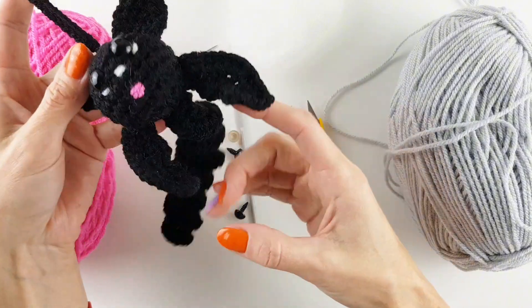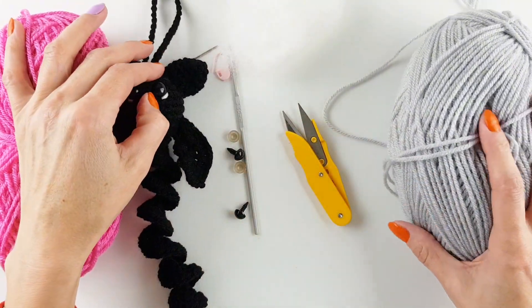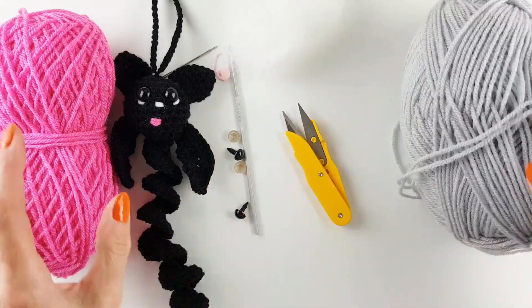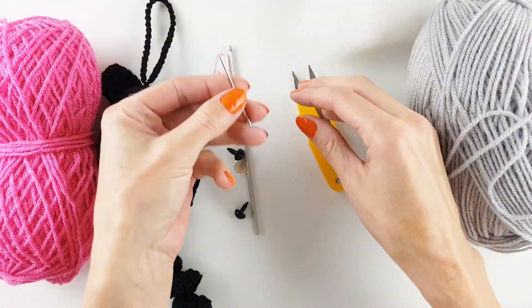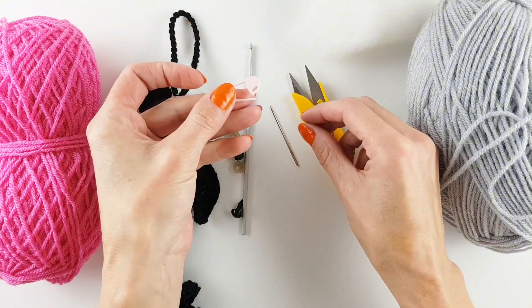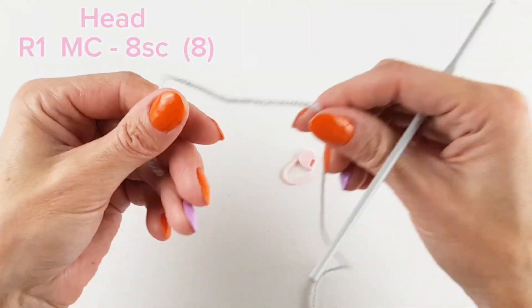Heya! This time I am making this bat wind spinner. This one was my first try so I'm attempting to make another. I'm using DK yarn, stuffing, scissors, yarn needle, stitch marker, 9mm eyes, and a 3.5mm hook.